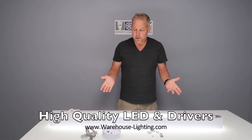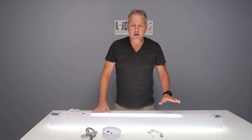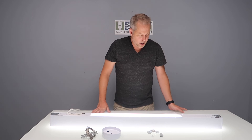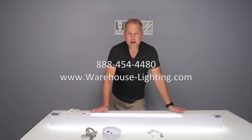We're also going to be bringing this in a couple of different colors. By the time you see this video we may have a black one and a silver one available as well. Right now you can get it in white, but black is right around the corner.